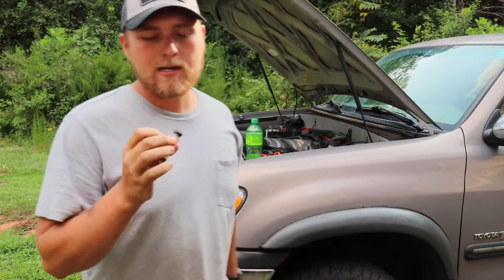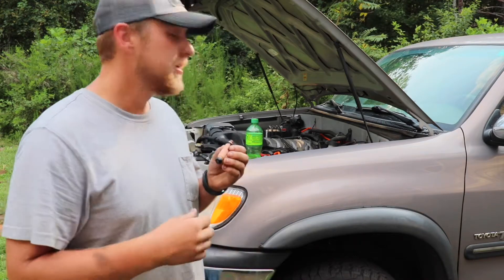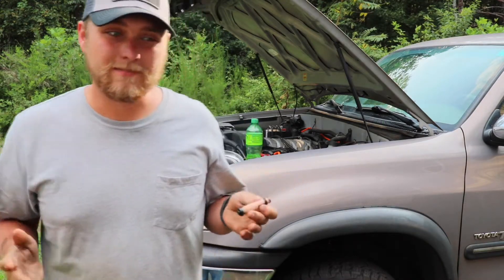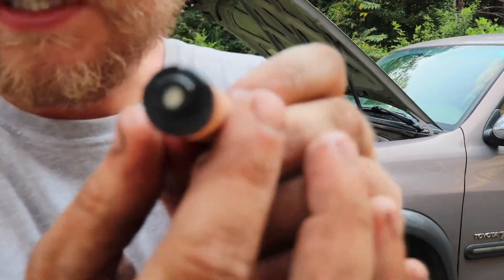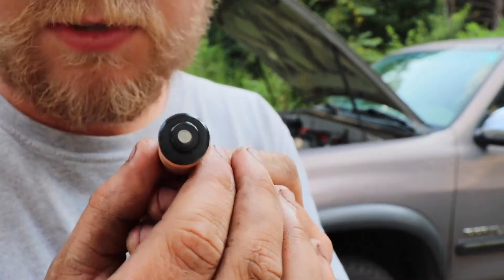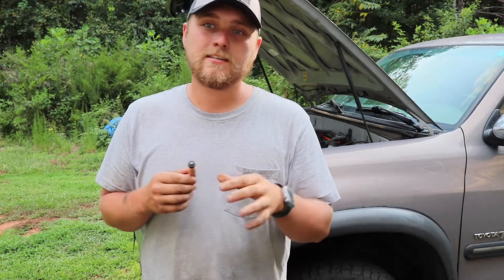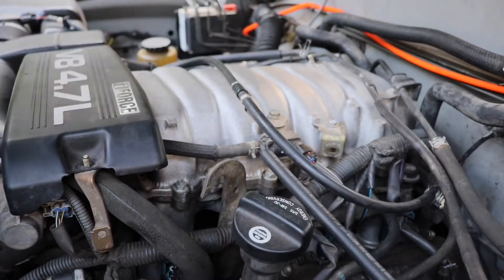I've got my 2002 Toyota Tundra and I ordered some Dirty D 12-hole injectors. It's a nice little injector upgrade that's supposed to make the truck drive more modern. There are 12 small holes, whereas the factory injectors have four holes and spray more like a stream of fuel. These spray more like a mist. I'm gonna swap these out and see what kind of performance upgrades we get.